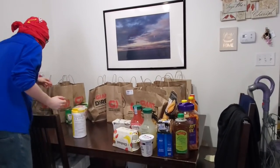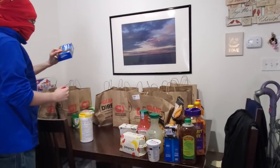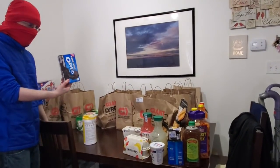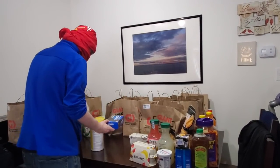Oh, they gave us cat food this time — our cats will be happy about that. What is this? These are Oreos? I have no idea. I guess they gave us a different type of Oreos.